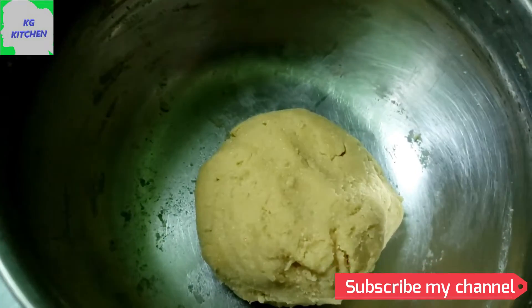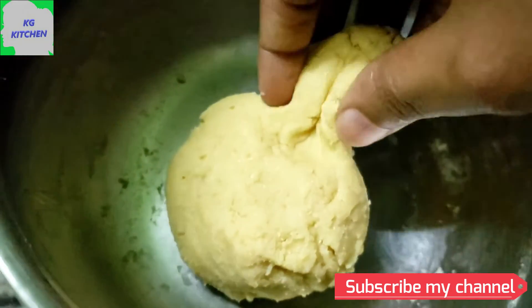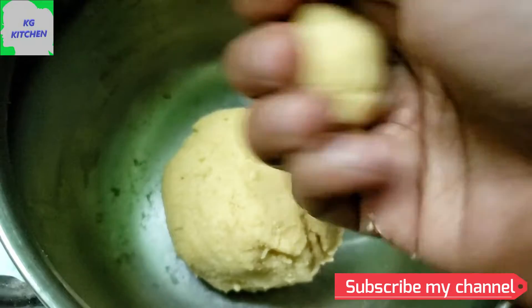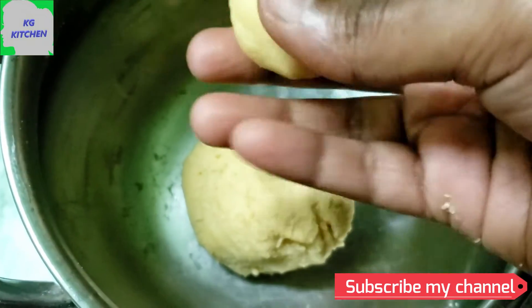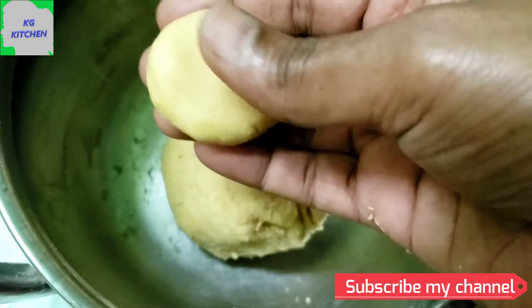Now let's shape it a little bit — put a ball in the middle. Put small balls in the middle. We are going to put the dough in the middle and shape it.